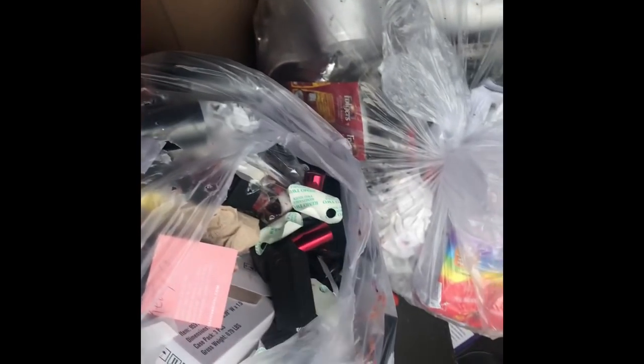Hey guys, back at my Ulta dumpster, going through here, finding a whole bunch of Morphe lipsticks. Let me go through all of this, let me see what I can get, and I'll let you see when I'm in my car.